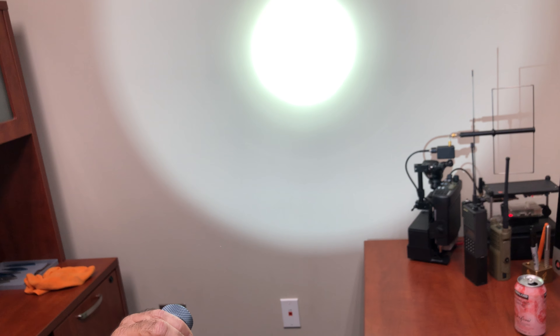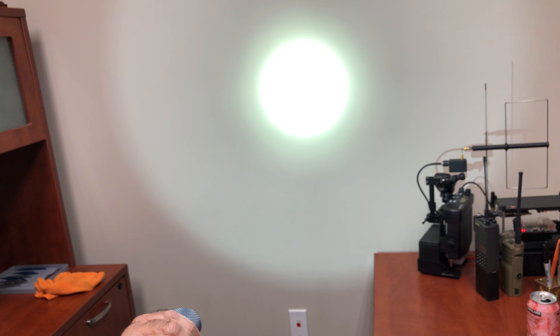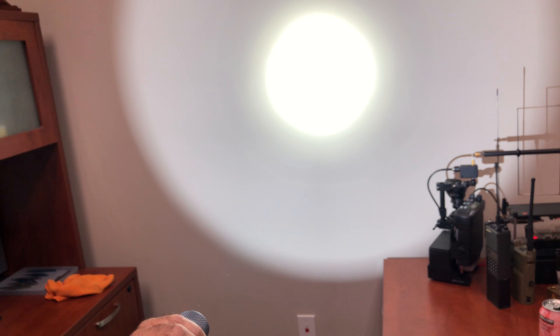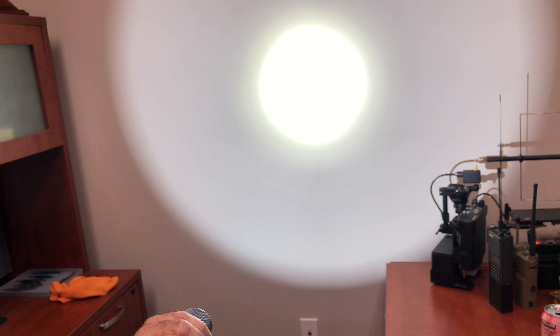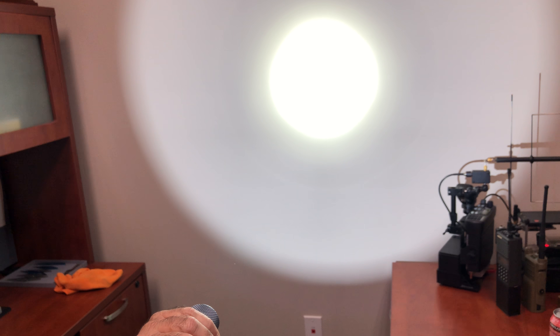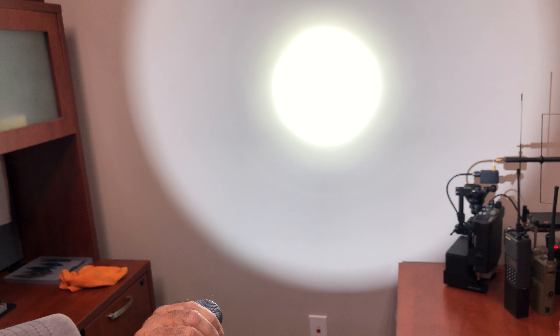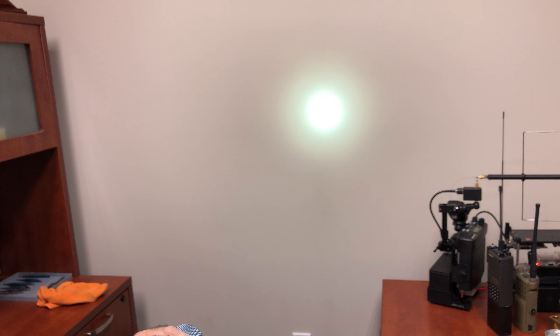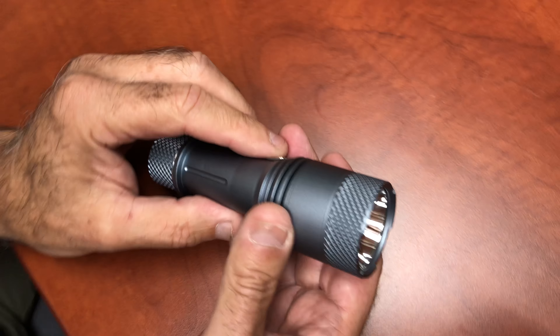Now this is thermally regulated. Let me go to the turbo. The turbo is 6,800 lumens. Now it's actually getting warm in my hand, but it'll start regulating down by itself. It will thermally shut down or start slowing down as it gets warmer — I can see it's already starting. Rather than melt — when the solder on the circuit board starts lifting up — it protects itself. It starts to thermally regulate.